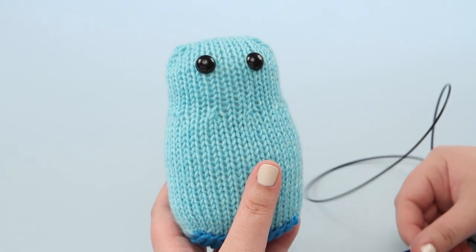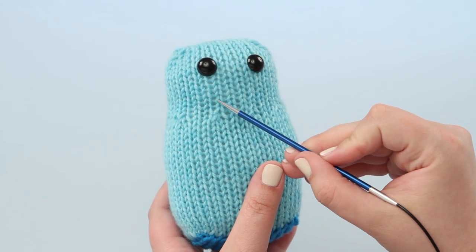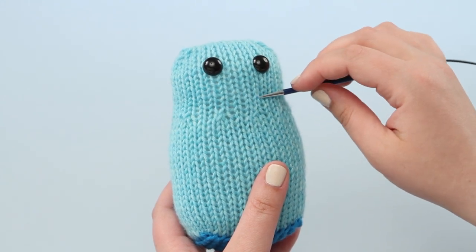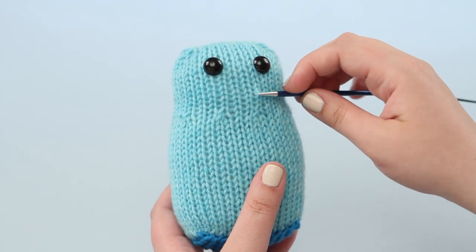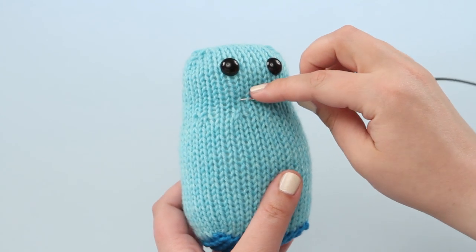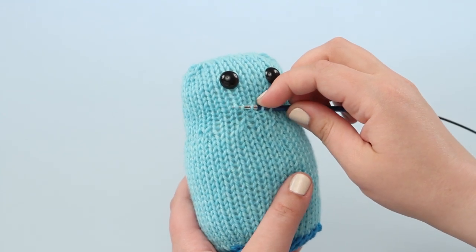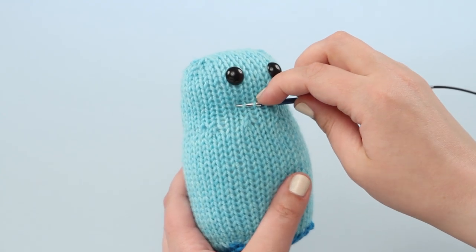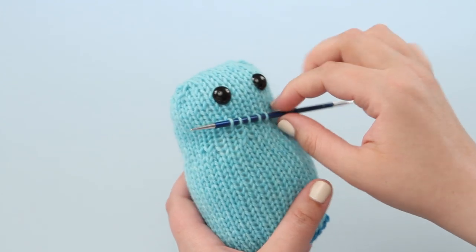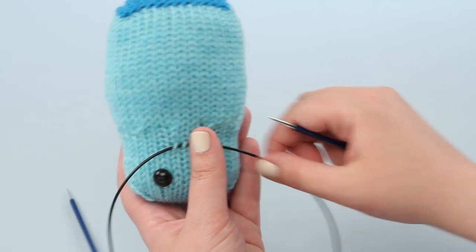With knit-on noses you are going to want to make an actual circle of stitches on the face rather than straight lines. You'll start fairly low and pick up as many stitches as your pattern calls for. Here I'm going to pick up four. Once you get across those stitches you're going to go over one stitch and up one round and pick up another stitch. You can see I have five stitches on my needle and that's how many I need, so I'm flipping around to do the same thing on the other side.